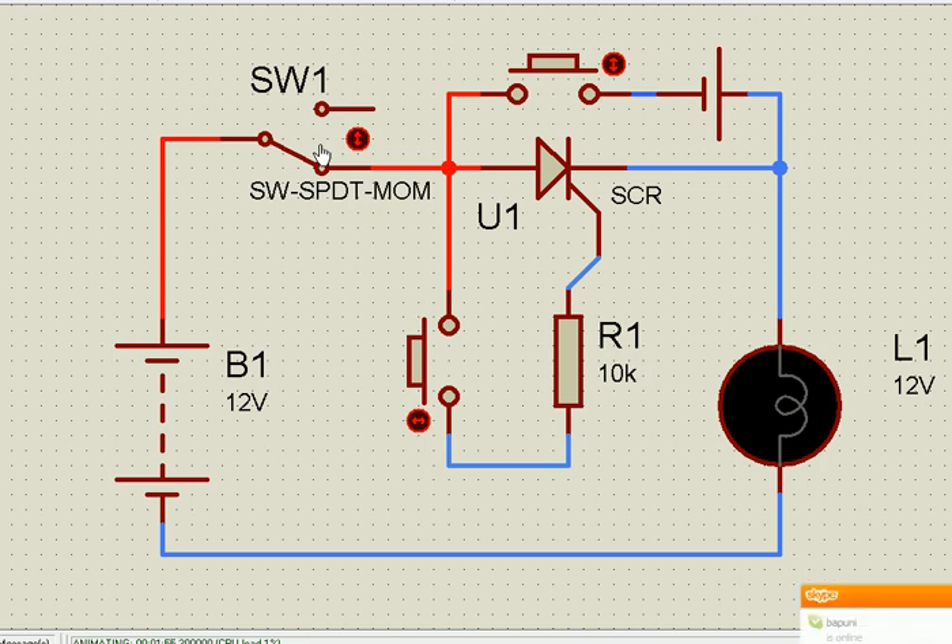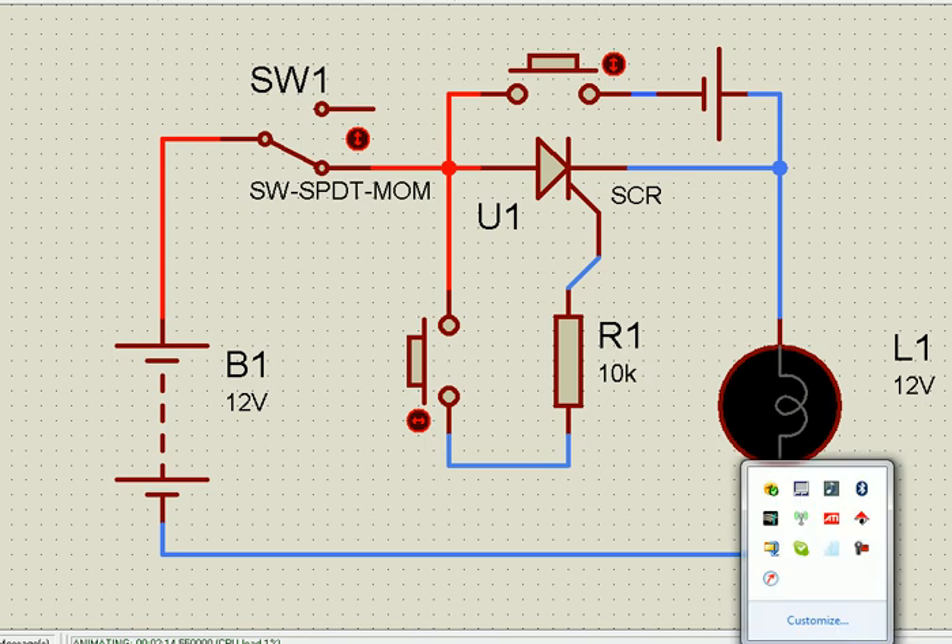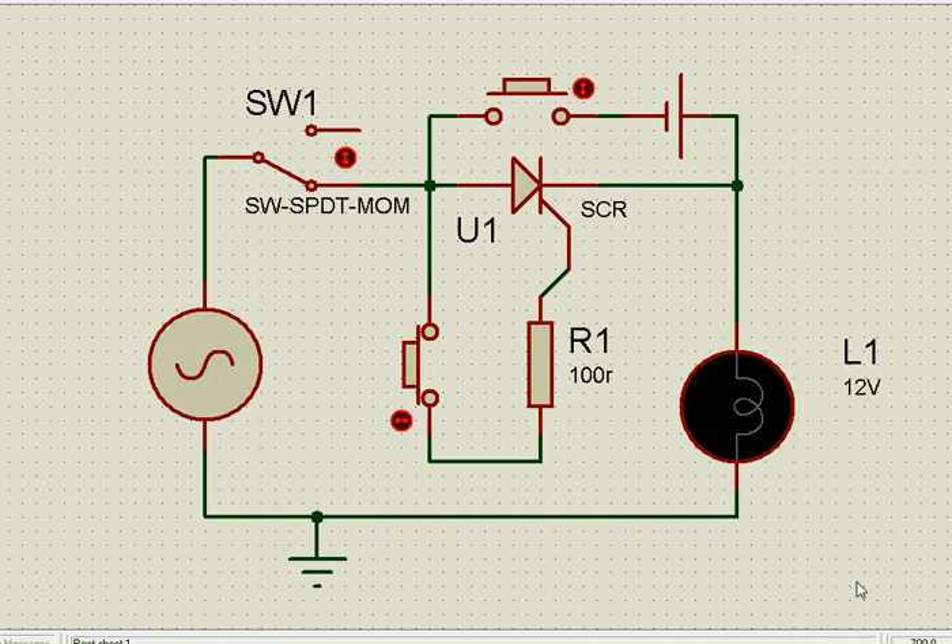There is nothing particularly complex about this component in DC. But when we use it for AC applications, things are different. We will see that in subsequent slides. Now let us see the same thing when we use it in AC — we have an AC supply here, the same arrangement, a lamp, and a 100 ohm resistor. Let this be the off condition. Let us see how it works in AC.